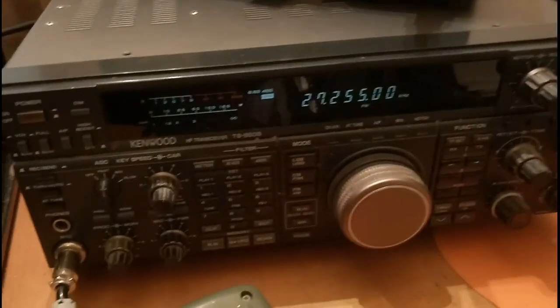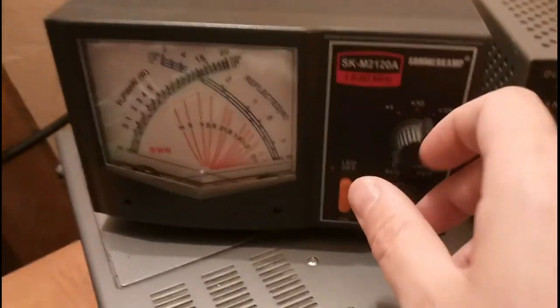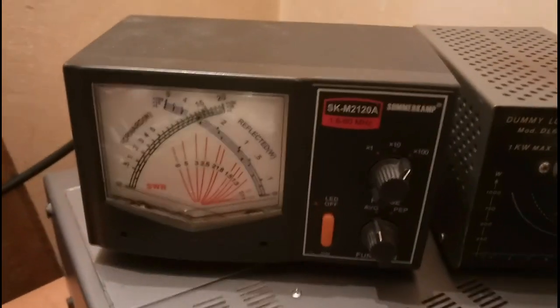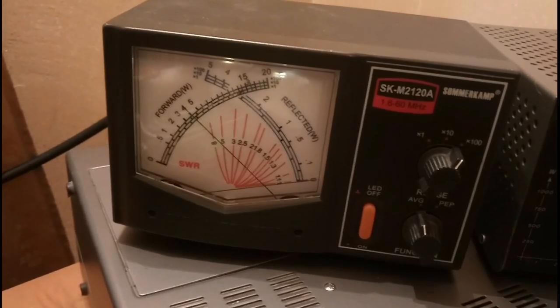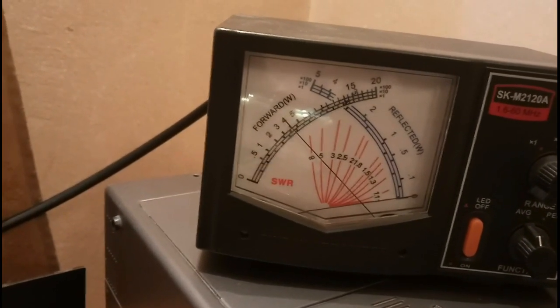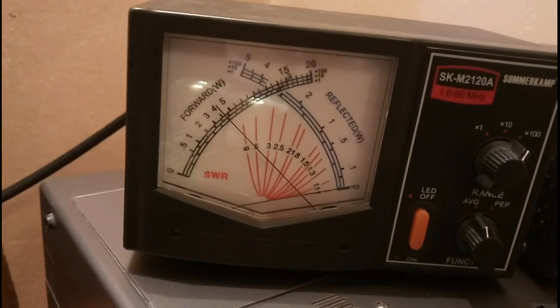The transceiver is ready and we'll test this amplifier. The input power is 30 watts. Let's switch the amplifier on, change the scale, and see what we have. We'll try to tune at the same time. Not a perfect tune, but we'll start — and there it is. The plate output: 420 watts.